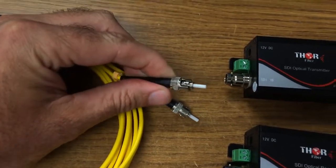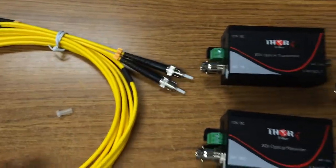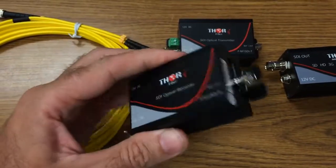It works for 20 kilometers on single mode fiber. If you use multi-mode fiber, it will work up to 2,000 feet — same unit.